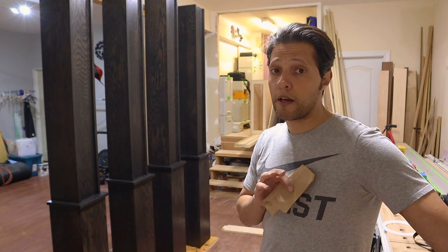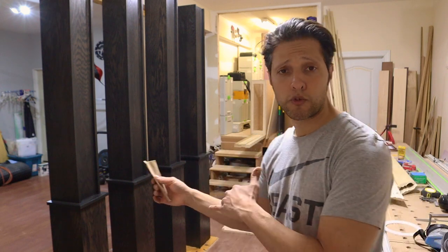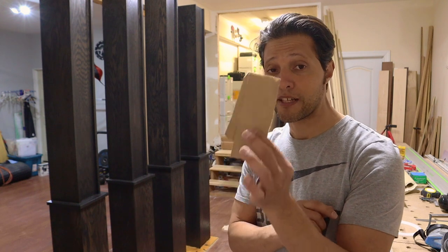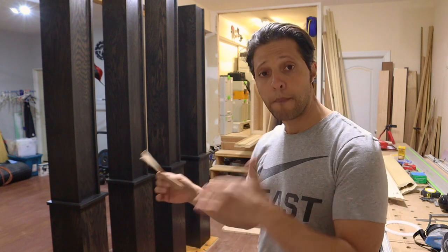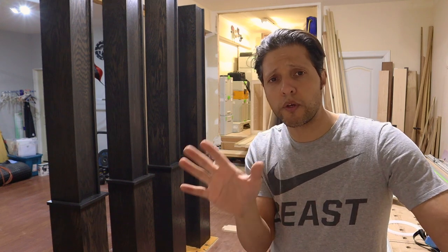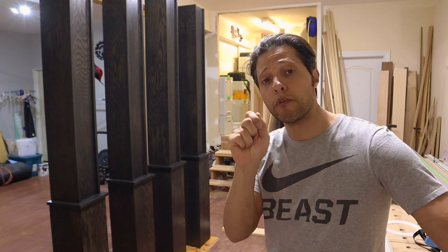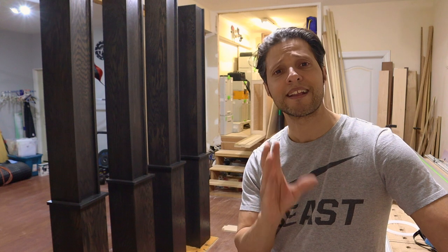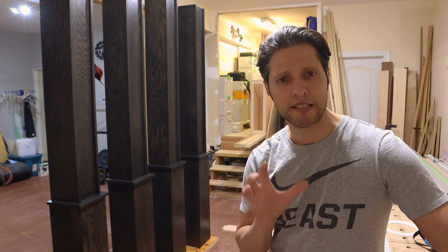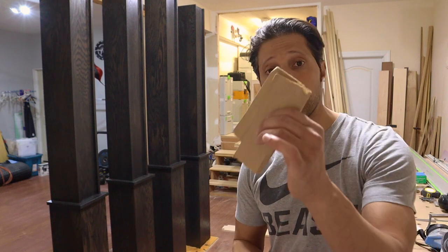What I like to do instead of using 2000 grit is actually just take a paper bag, which is the equivalent of 2000 grit sandpaper. I'm going to get a little bit closer and show you how this piece of paper bag ripped off from an actual lunch bag can actually powder up the finish and get that glass smooth look — nib free, meaning no little pieces of dust or hair caught in the finish — and smooth enough that you can feel the wood grain through the finish without getting a splinter.